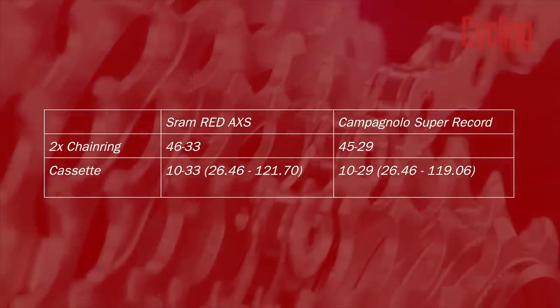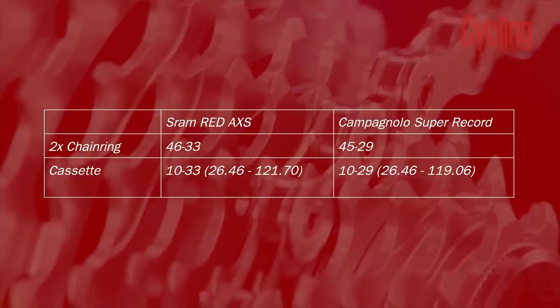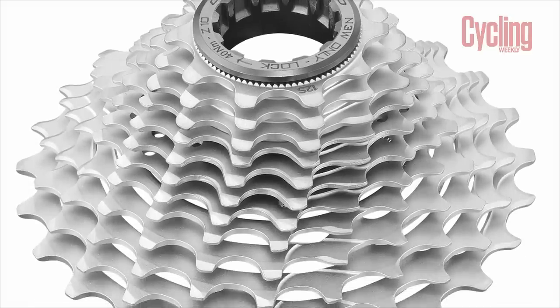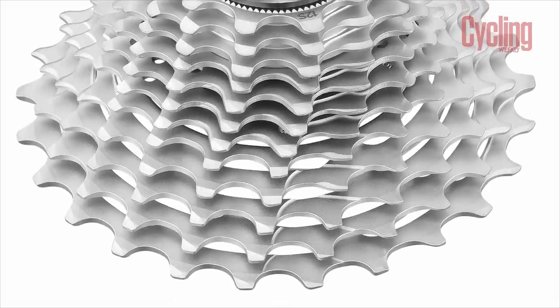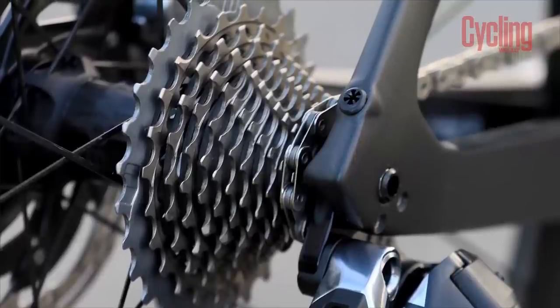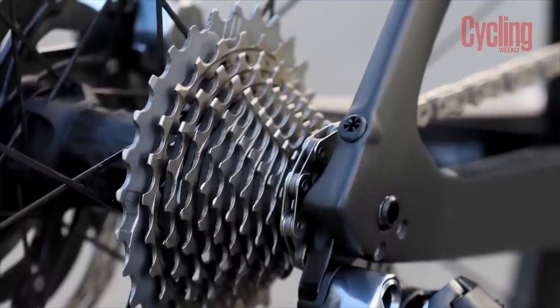When looking at the setup best suited for climbing, it's SRAM that offers a slightly wider range. Sheer gear ratios are one thing, but the jumps between those gears are also very important to allow you to fine-tune your cadence, and once again both are very similar. Each has opted for one-tooth increments at the bottom of the block and then reverts to two-to-three tooth jumps at the top. I have always praised SRAM for this setup, as it means you can really hone in on the perfect cadence — and I really enjoyed this aspect of the Campagnolo groupset too. I'll call this round a tie.